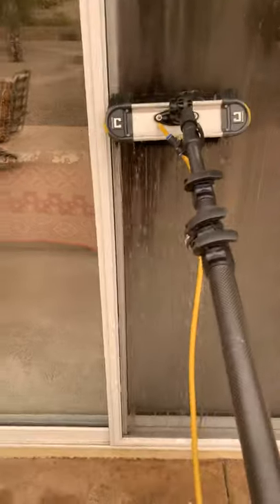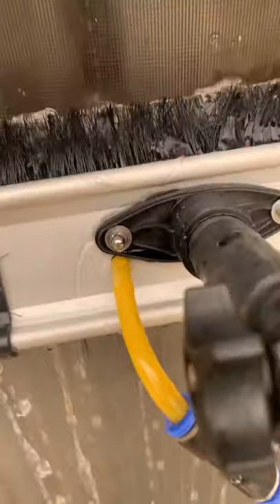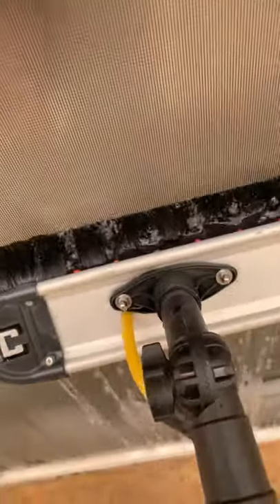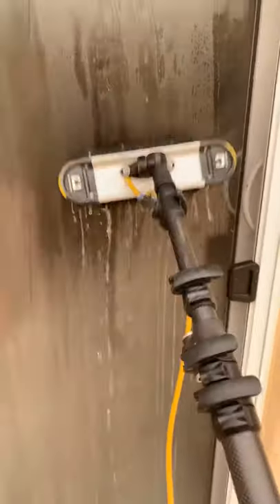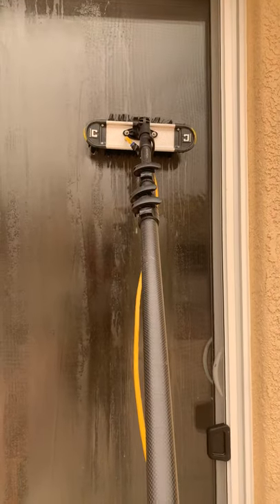I'm doing this demonstration with one hand, working by myself, but if you look close you can see how this works. If anyone wants to improve their time on cleaning screens and you have a constructor brush, go ahead and try it out with pure water. Thank you for viewing — like the page and subscribe.